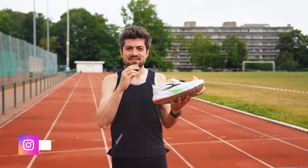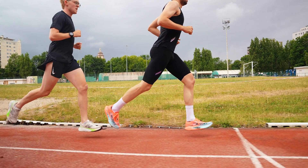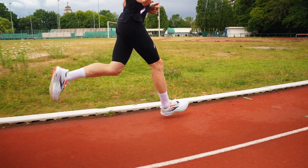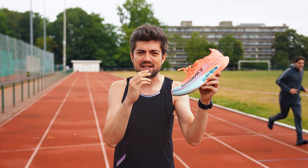Hey everyone, welcome back on the channel. My name is Zach with Meta Endurance. We're here on the track testing two shoes thanks to our sponsor Stride. We have the Ghost 17 and the Hyperion Elite 5 — two Brooks shoes. The question is: do you need a carbon plated shoe, a super shoe, in your rotation? We'll check the numbers and debrief in the studio right after the run.